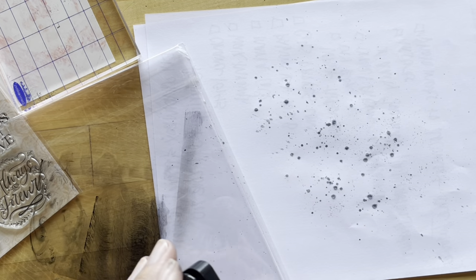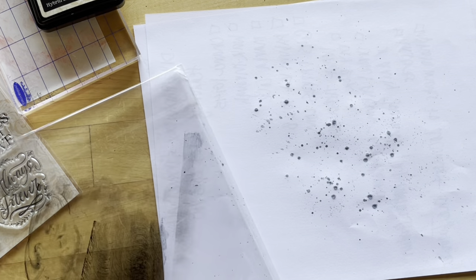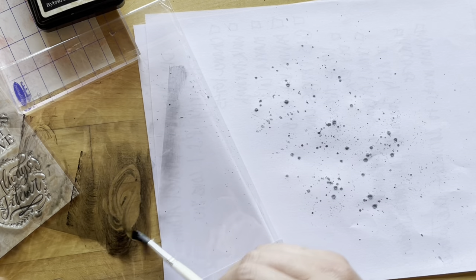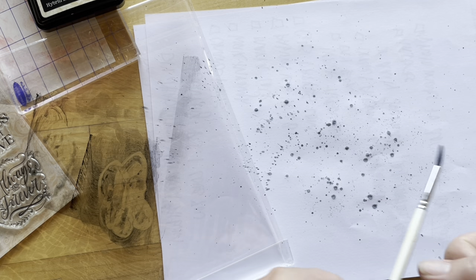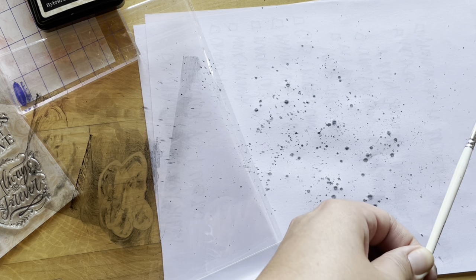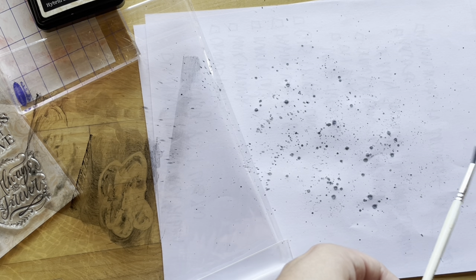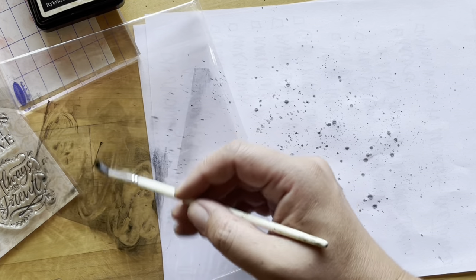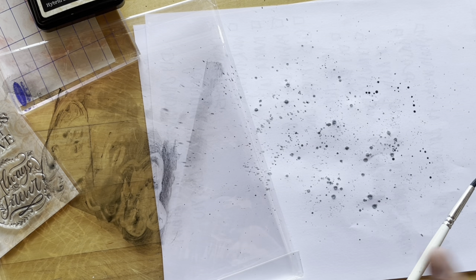Just get a good layer of black on my packaging and take any old paintbrush. Soak up some of that ink. For finer splatters, we're just going to flick with our fingernail. For larger splatters, we want more water on our brush and then tap downward.